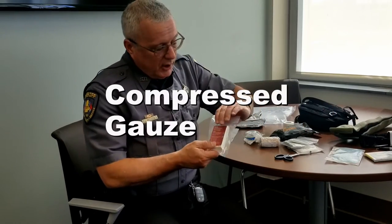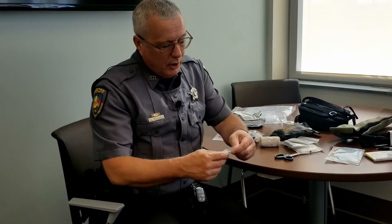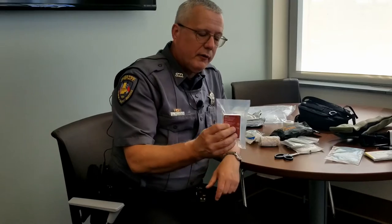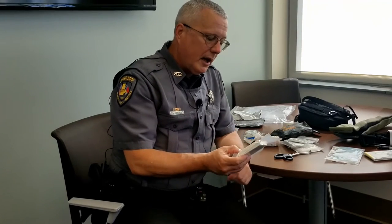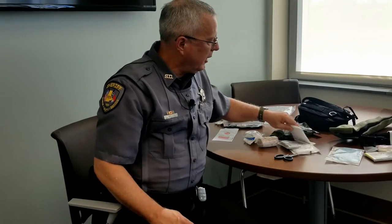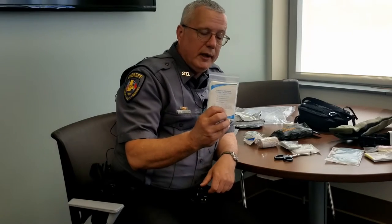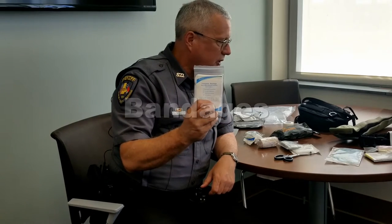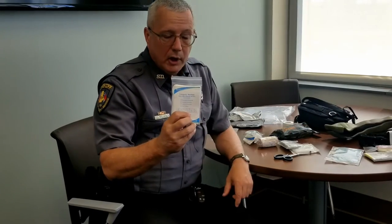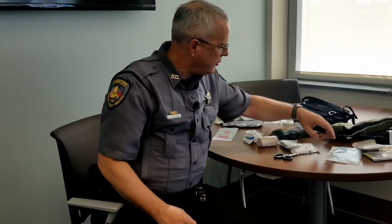This is simply compressed gauze. When you open this packet — and these things can be really difficult to open — notice where the tabs are. You open it by just peeling it off, and this will become about six feet of gauze, which can be really useful for controlling bleeding. This is a triangular bandage, useful for securing a splint to an arm, or you can use it as a makeshift sling for an elbow fracture or something of that nature.